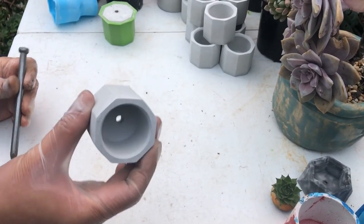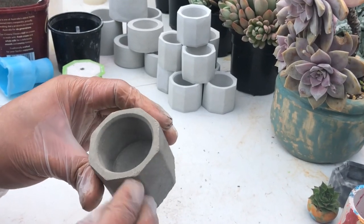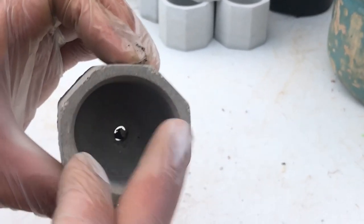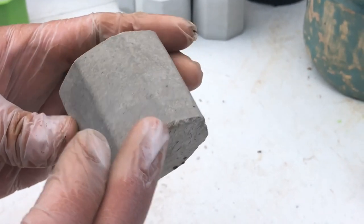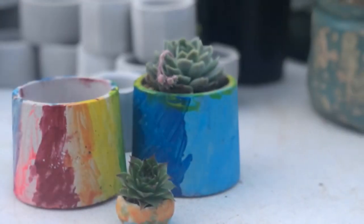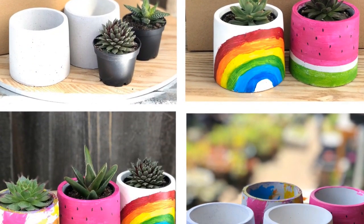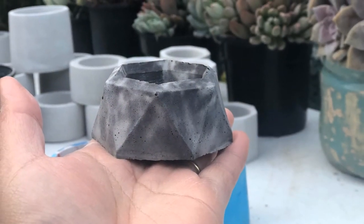This sample here shows what happens when you release the pot from the mold too early — the corners are not properly formed and they came off because they're stress points. As for finishing options, you can paint them — here are some paintings by our daughter Lexi — or you can use concrete pigment to do marble effects like this one.